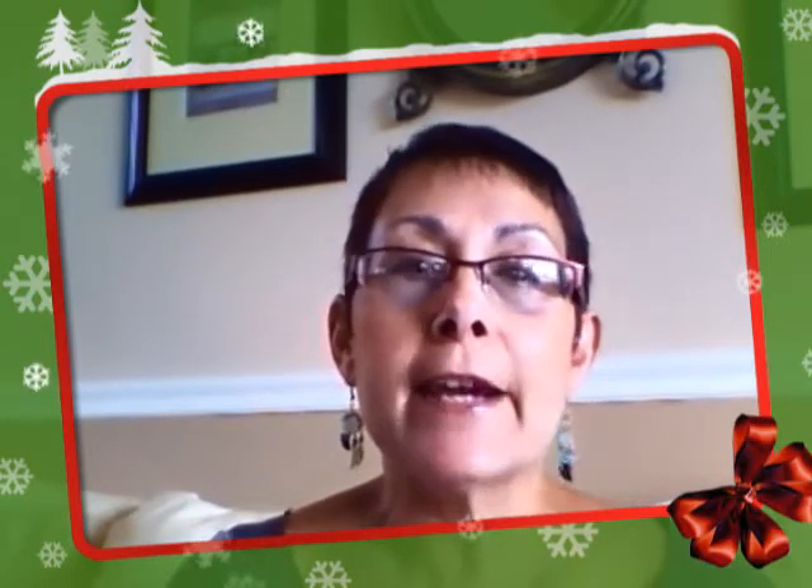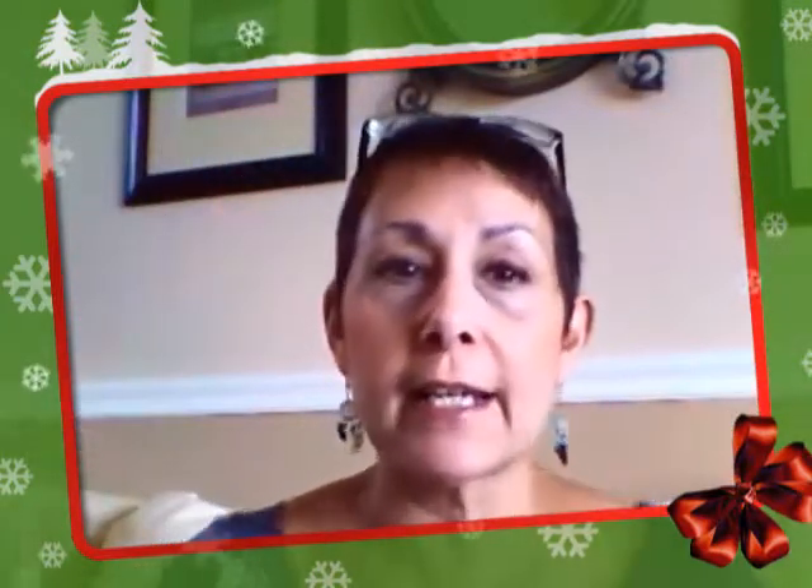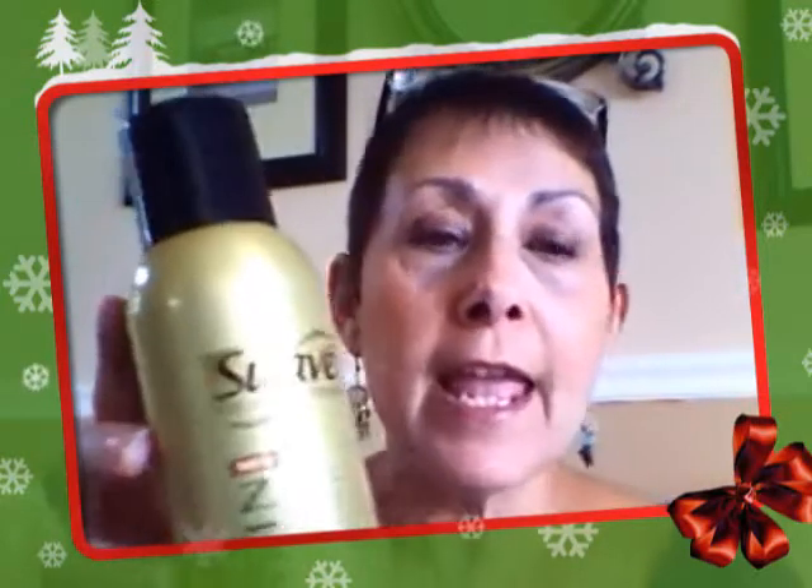Hi everyone, it's Broad Z here from The Review Broads, and you might also know me as Zippy from Champagne Living at the mansion. You'll recognize the mansion behind me. Today I'm reviewing a new product by Suave — it's their Keratin Infusion line.